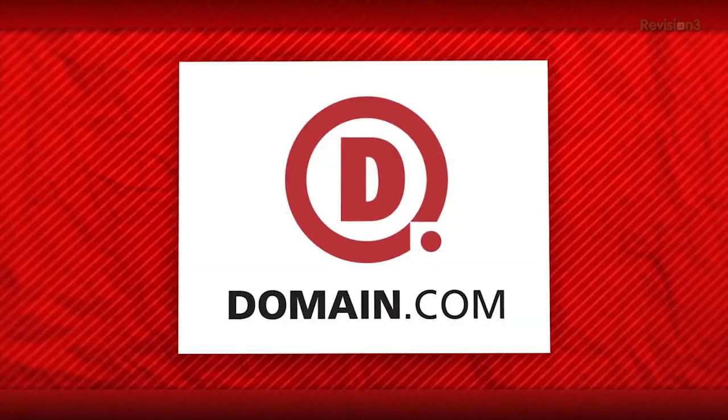This episode of Film Riot is brought to you by Domain.com. Today on Film Riot, we punch fools in the face.